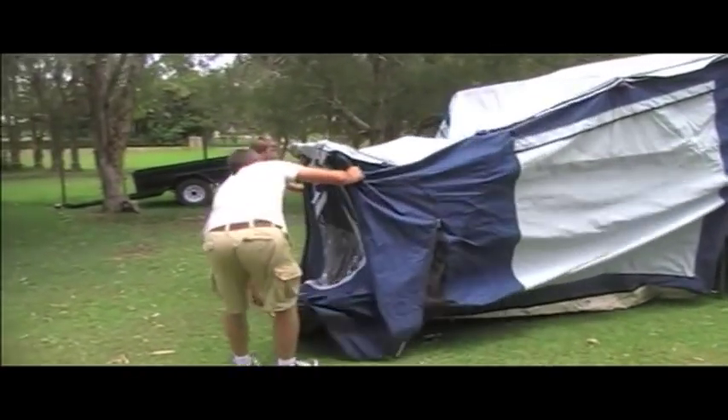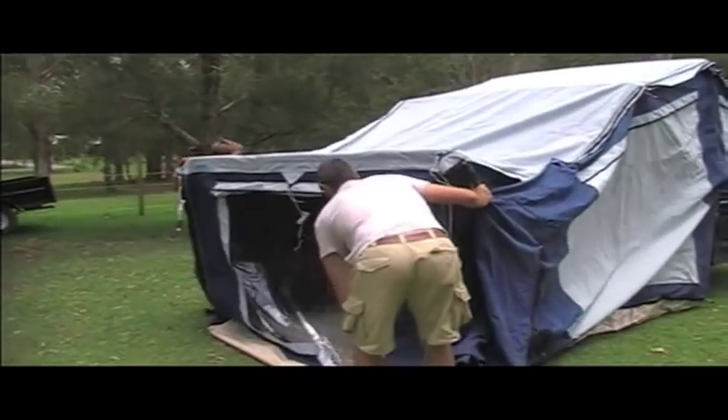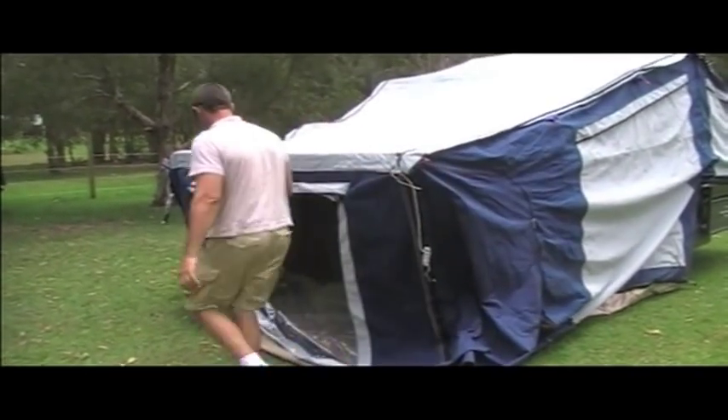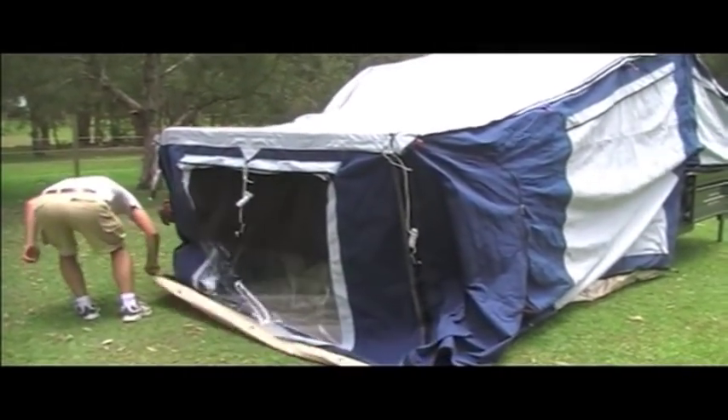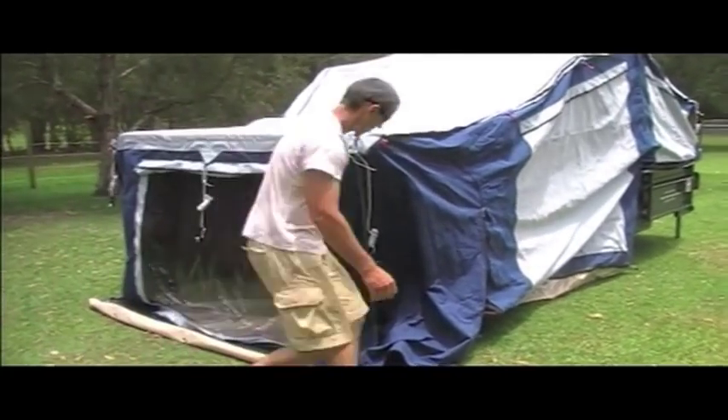The important thing to note is when you actually pack it away, if you actually leave this end window rolled up all the time, it makes it a lot easier to pull out because it doesn't create a vacuum of air inside, and the air sucks in through the back window as you're actually pulling it out.